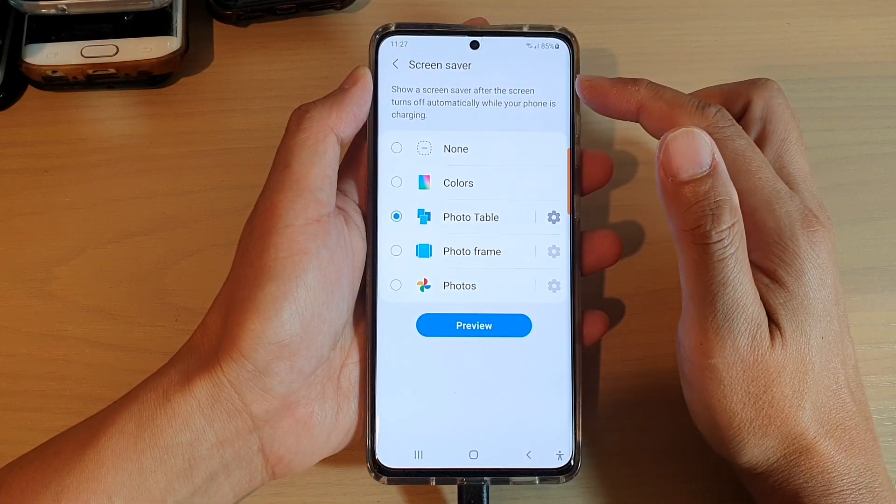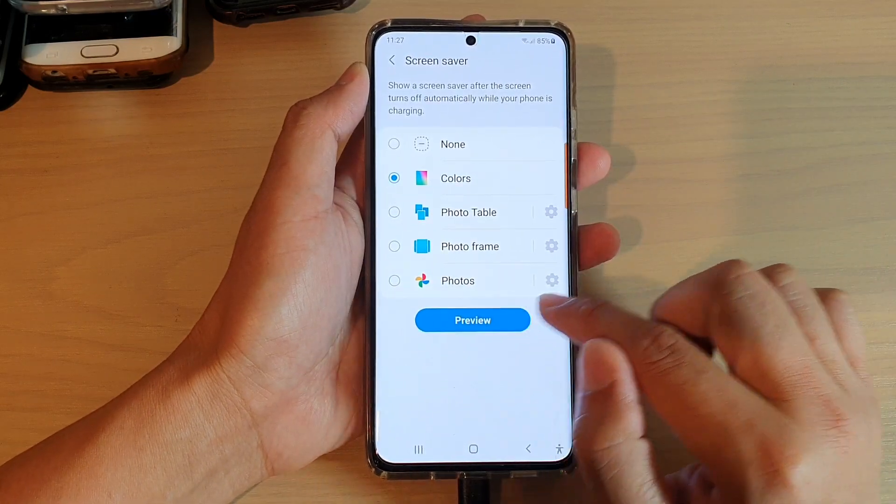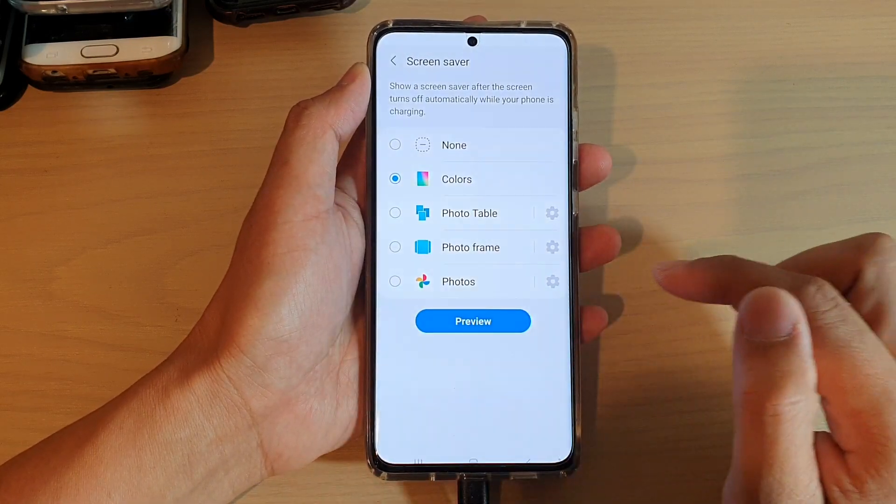In the Screen Saver settings page, tap on Colors. Then you can tap on the Preview button at the bottom to see what it looks like.